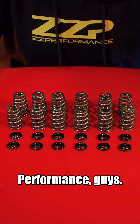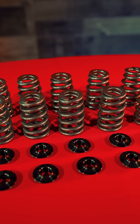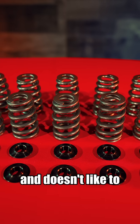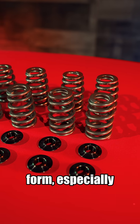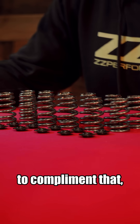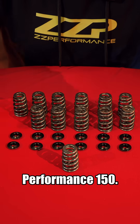Thanks for tuning in to ZZ Performance. Today we're bringing you our 150 pound 3800 valve spring. As we all know, valve train in the 3800 is extremely weak and doesn't like to rev much past 5600 or 5800 in stock form. Especially after you add an aftermarket camshaft, you're going to need a spring to complement that, so we're extremely happy to bring you the ZZ Performance 150.